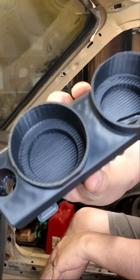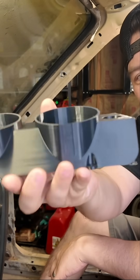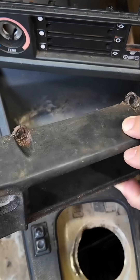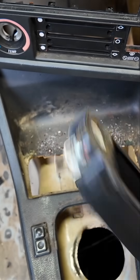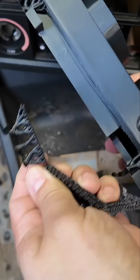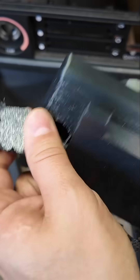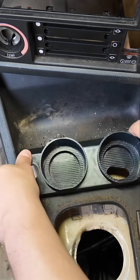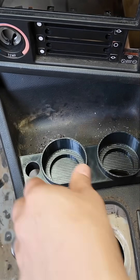We couldn't help ourselves and printed one more thing: a cup holder for our BMW E30 build. It replaces the old ugly ashtray. After removing the supports, it should fit right in like that.